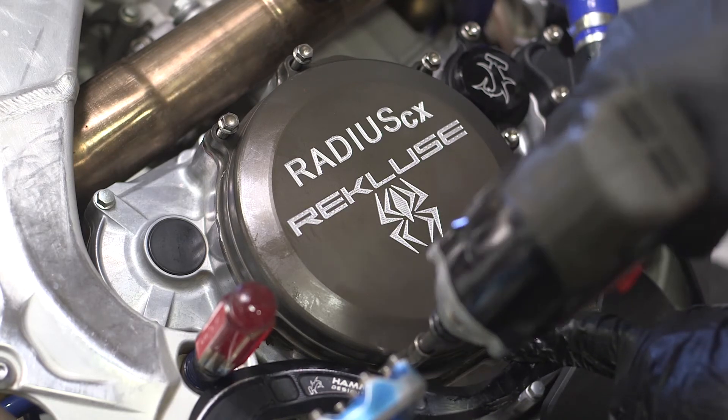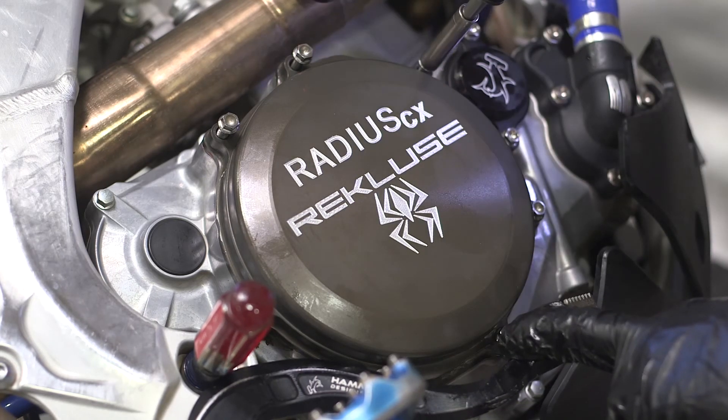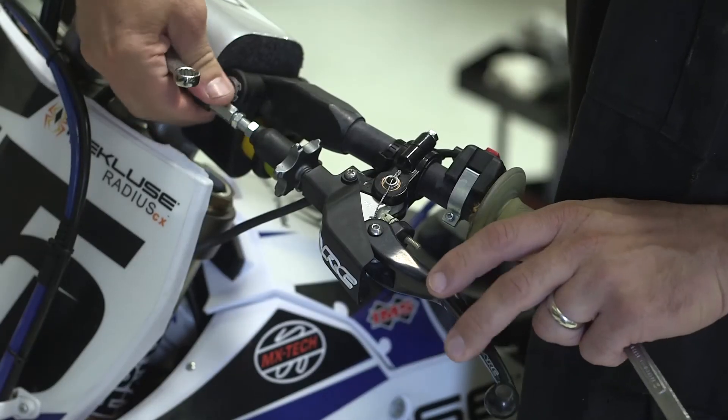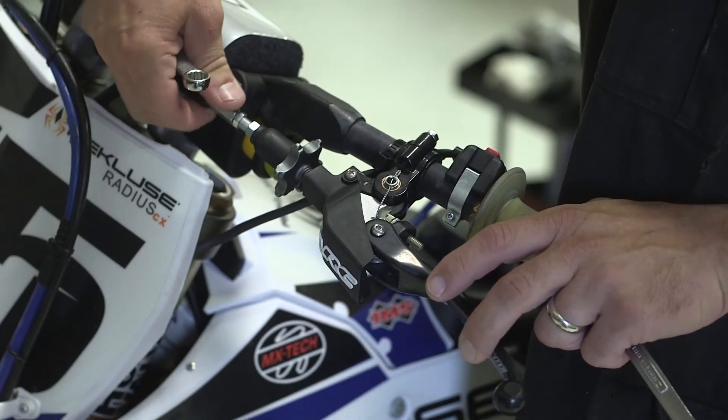Tighten the bolts in small increments in a star pattern. Adjust the inline cable and perch adjuster to readjust stock lever free play.